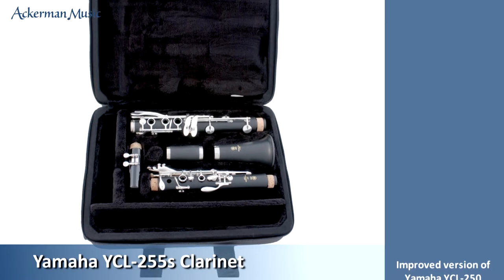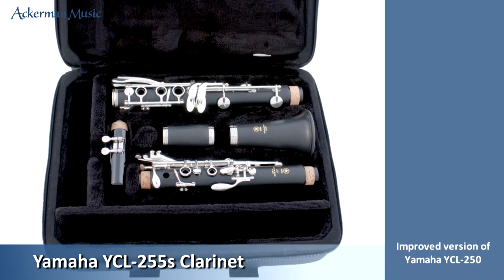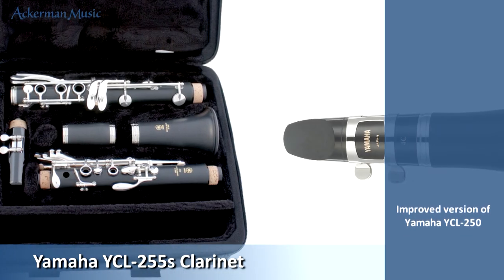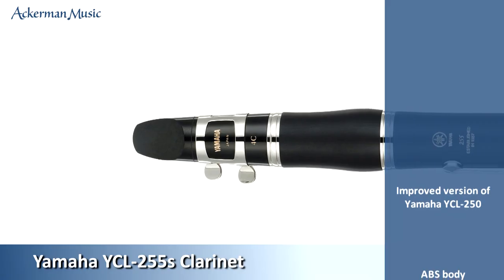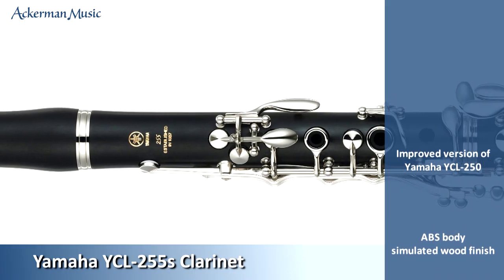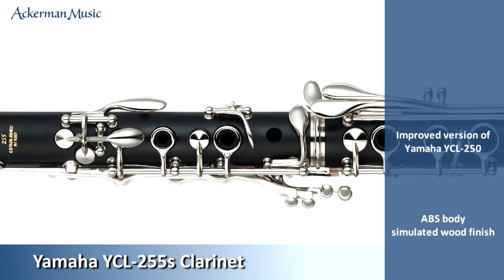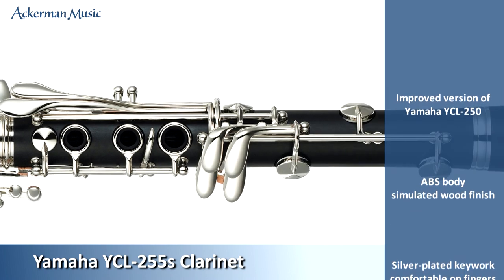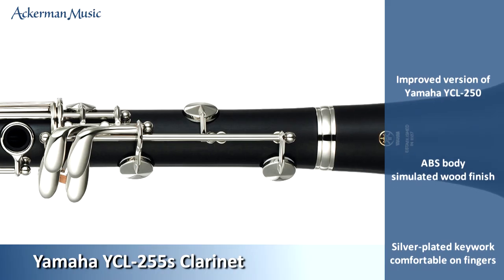The new Yamaha YCL255S clarinet improves on its popular predecessor the 250 and is the perfect start for clarinet students. The body is made from durable ABS resin and has an attractive matte finish to simulate the actual grain of wood. Unlike wood, ABS is easy to maintain and you won't run the risk of this material cracking.